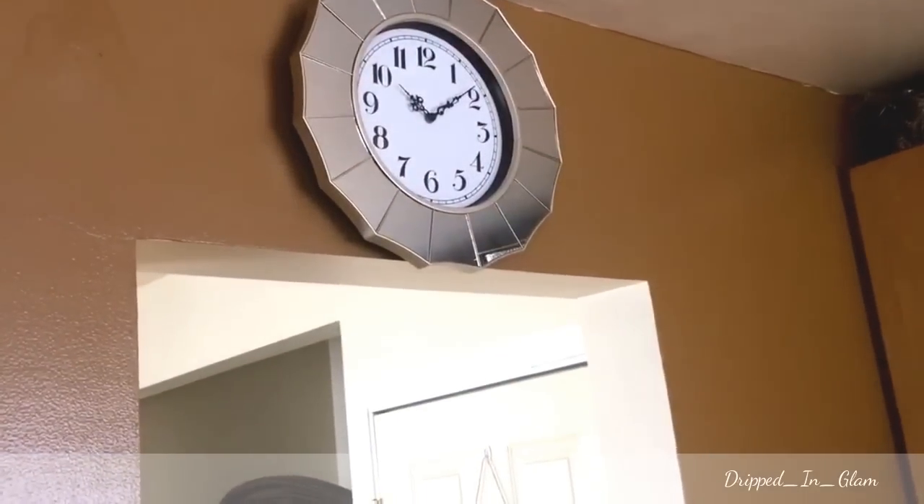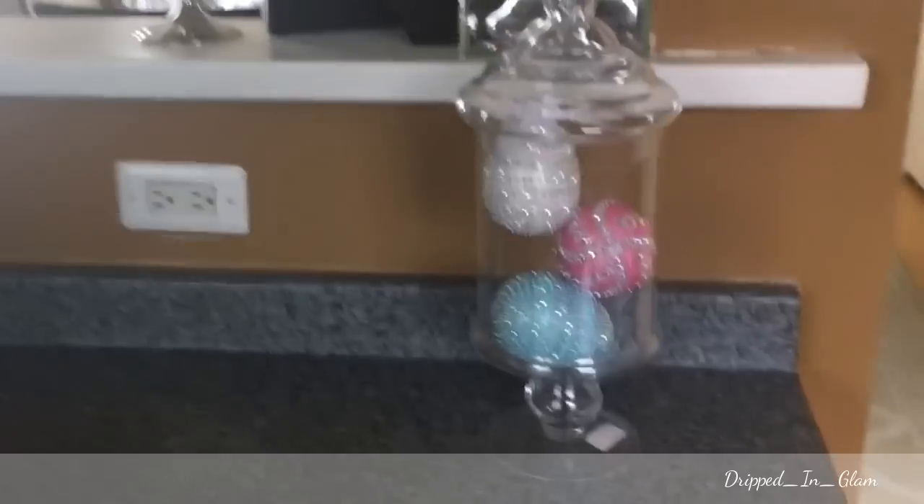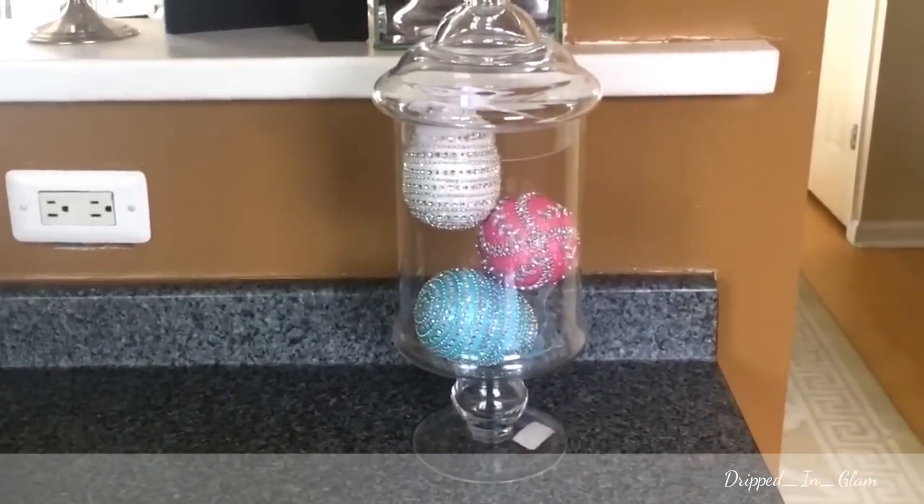Up top there's a mirror frame from Ross, then another mirror clock and an apothecary jar with these decorative bling eggs.